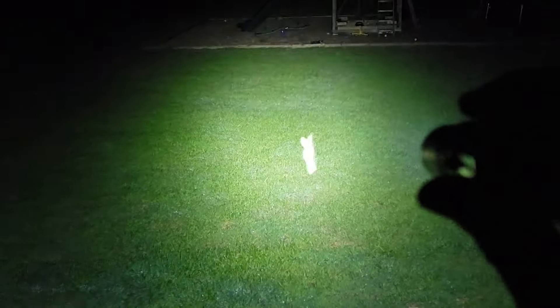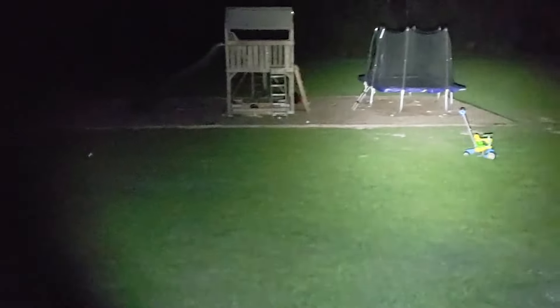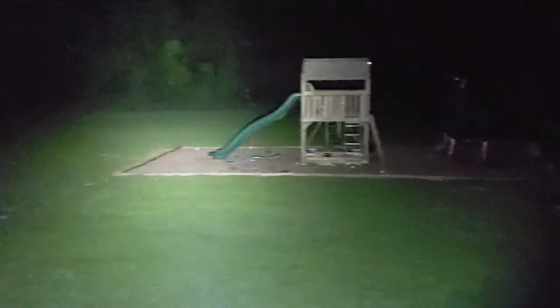On high mode it does a really good job — lights up the whole playset and pretty much everything in the camera view, and definitely reaches out to those trees. Then on turbo, that's the highest setting, and it lights up pretty much the whole backyard very nicely. It has a nice wide beam that's not too hot in the middle.